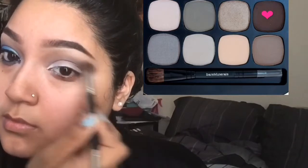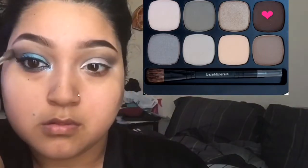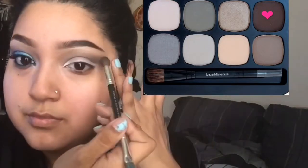Going in with my Bare Minerals palette again, I'm using the shade 'Boardroom,' which is a matte chocolate-brown shade, and I'm focusing it mainly on the outer corner.